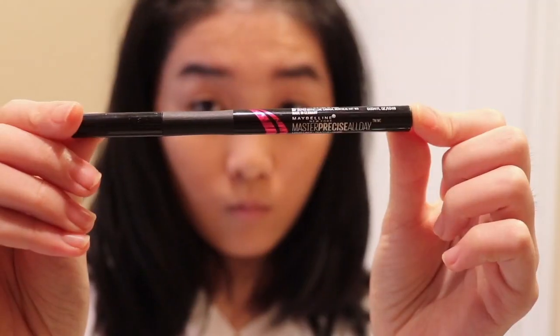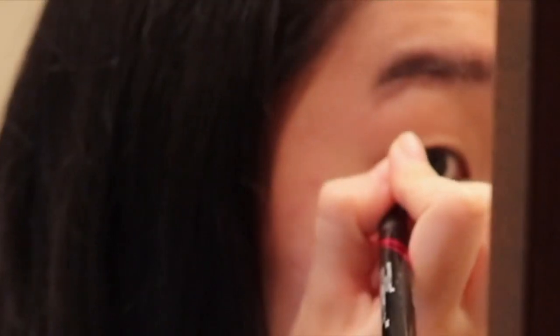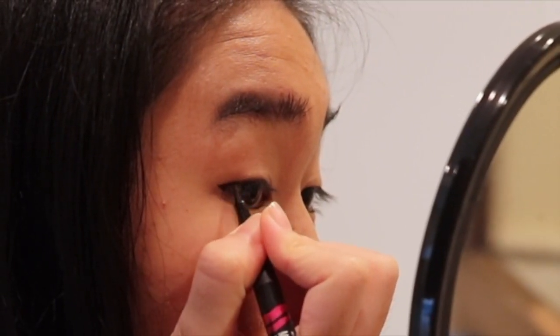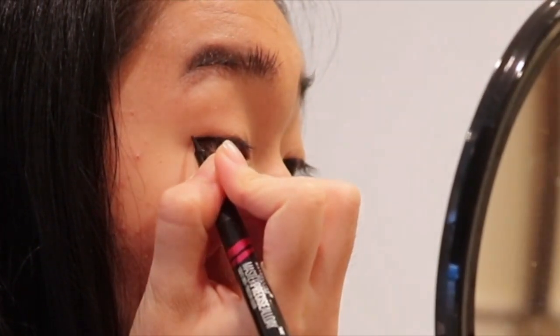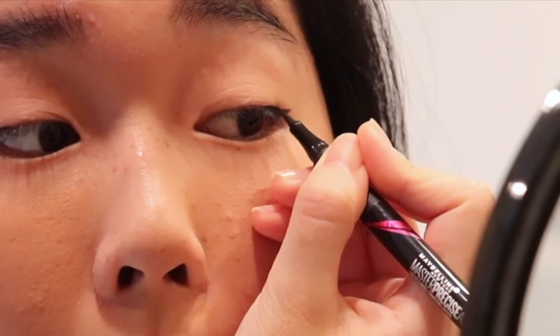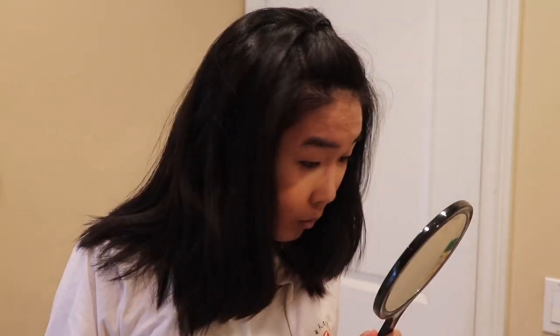I'm starting off with the Maybelline black eyeliner and making two small wings on the outer corners of my eyes. Since most of this is self-explanatory, I'm going to be talking about random things throughout the tutorial. I have monolids, which means anything I put on top of my eyelid is going to disappear when I look up, so I usually just draw the wing on the corners and not all the way.